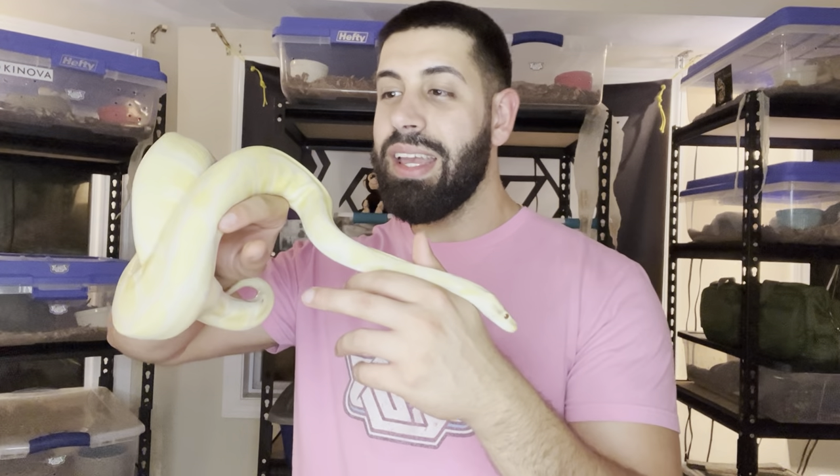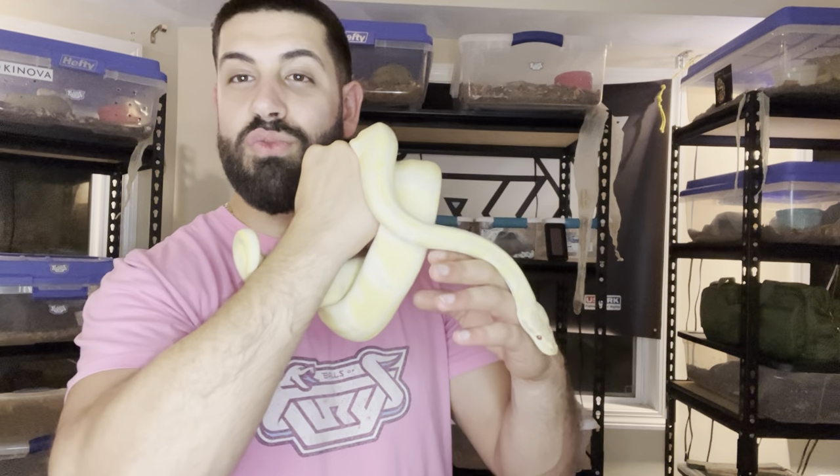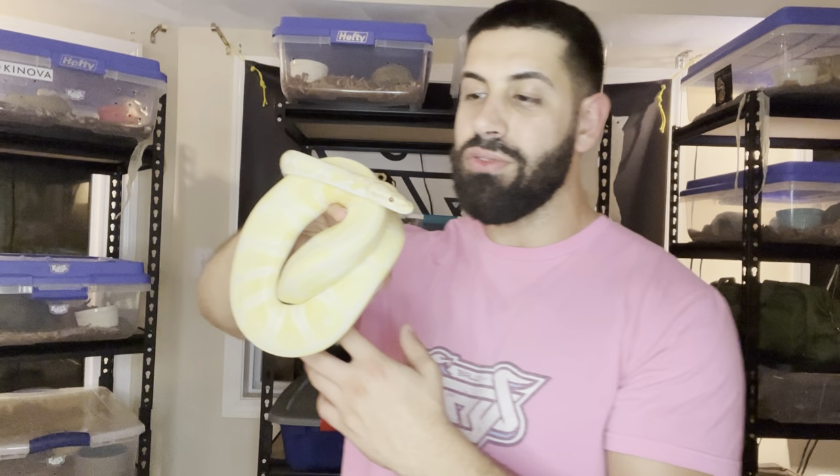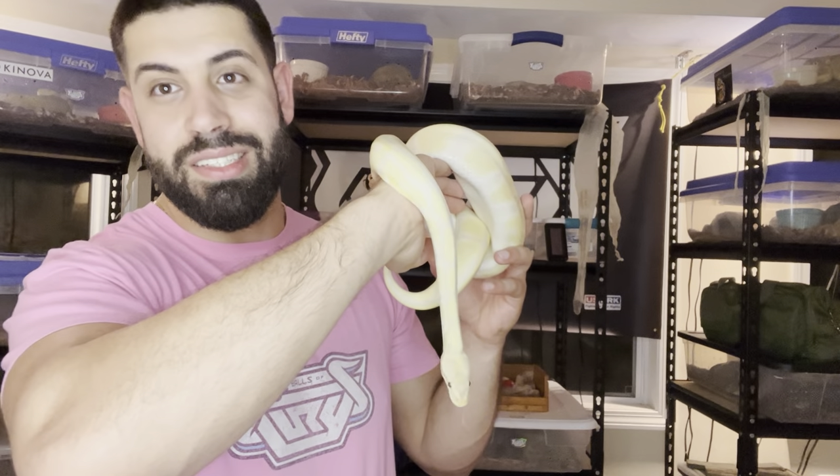I'm going to show you another example with a snake that we started a little bit on the smaller side. This is our girl Zannie — a lavender albino, 100% het for VPI xanthic. When we started pairing her up she was around 1,300 grams. The reason we started pairing her on the smaller side is because she's always had a very aggressive feeding response, and we knew she would continue growing as the breeding season went on.